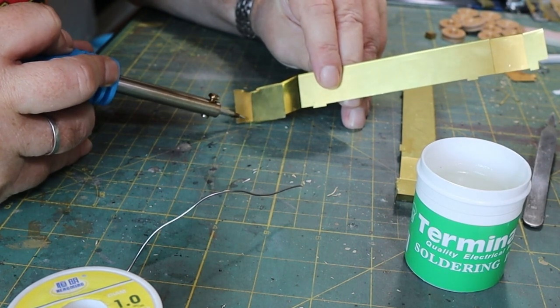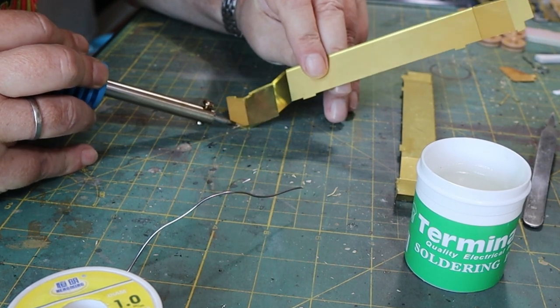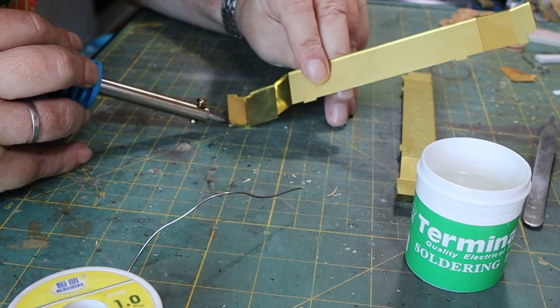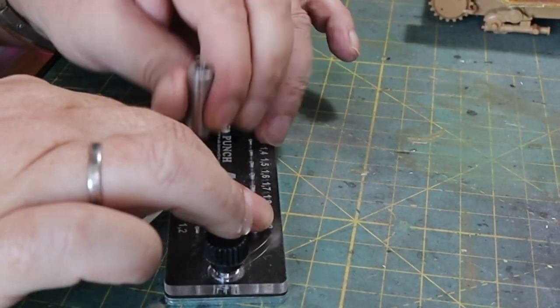Then I move on to the fenders, because we're changing those to the PE stuff. I decided to solder the front of these, but unfortunately on one of them it didn't quite take. It was an interesting attempt at soldering.